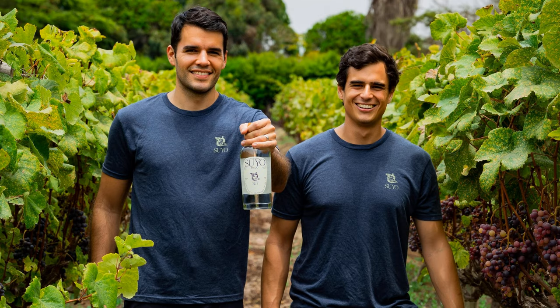Before we talk about this fascinating spirit from one of the world's most biodiverse places, go make yourself a drink. This episode's featured cocktail is the El Capitan. You'll need one and a half to two ounces of pisco, one to one and a half ounces of vermouth, and a couple dashes of aromatic bitters. Combine in a mixing glass with ice, stir about 15 seconds, then strain into a stemmed cocktail glass and garnish with a citrus twist.